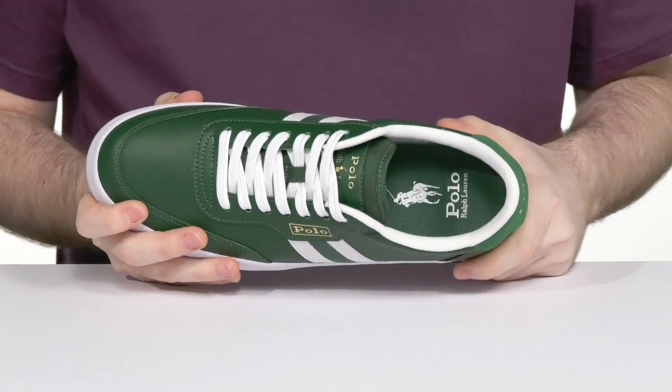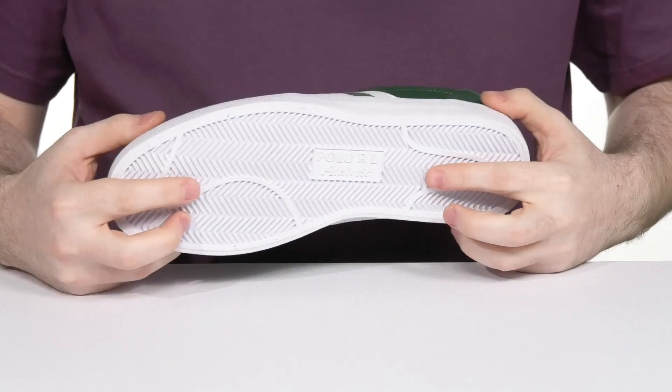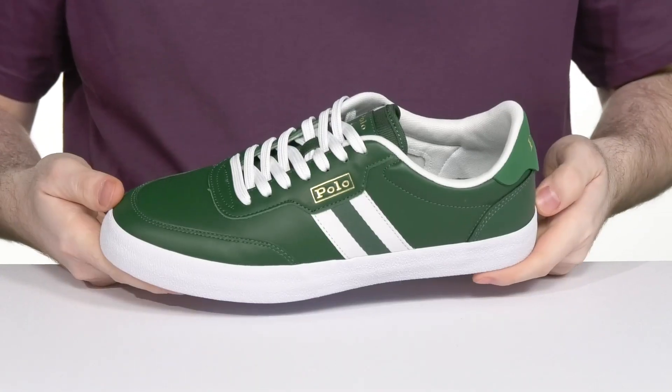Underneath it has a vulcanized rubber outsole that has a great textured grip, along with a ton of flex to keep you on the move.